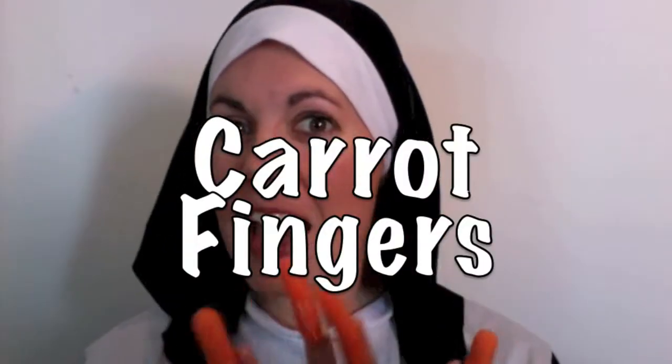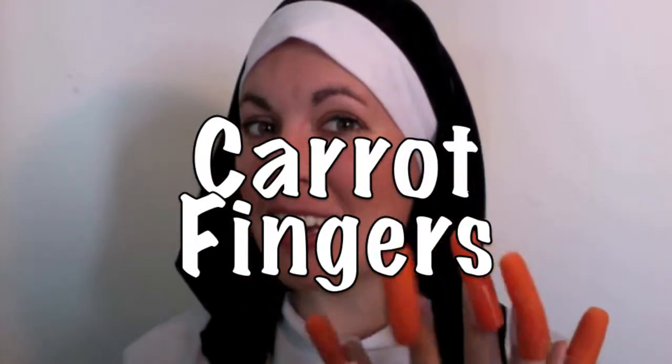Today I want to talk about a very exciting new product that I may or may not have created. It's called Carrot Fingers! Not to be confused with Cheeto Fingers. I know they are very popular, but these are much more healthy for you.